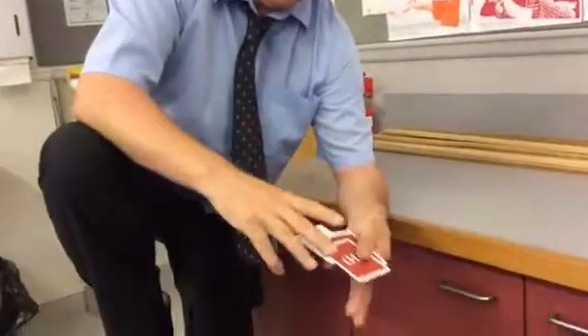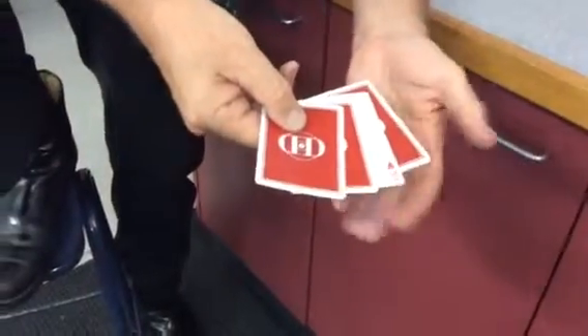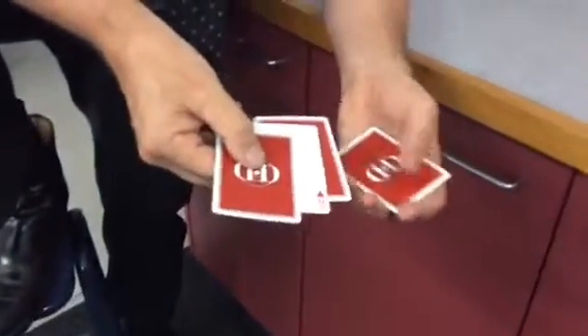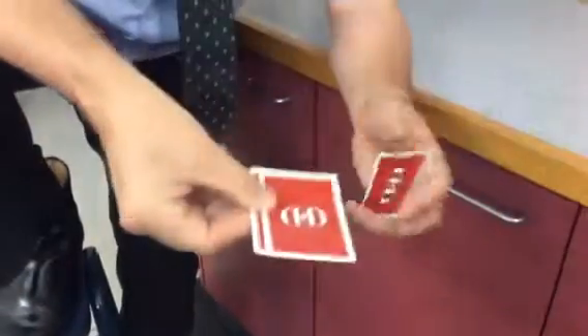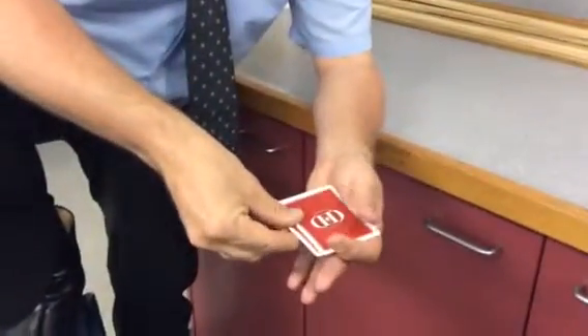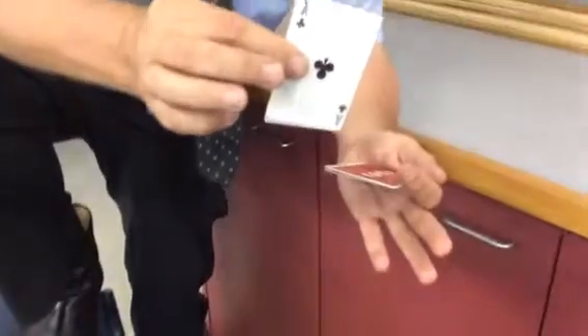It's called an Elmsey Count. So I'll do it once more. Into the third position. The first card goes into my left hand. I now have three cards in this position. I'm going to push over two cards that look like one, and I'm going to steal back this card into this hand. So as this comes across, I'm stealing that card back under the other card.